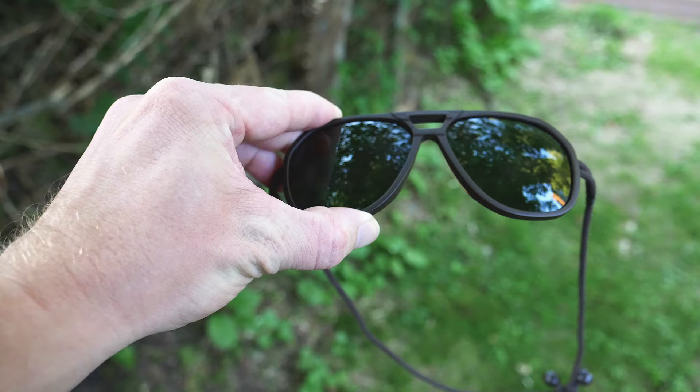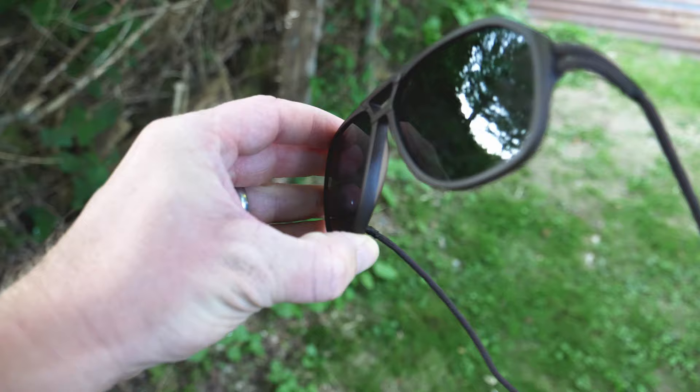Talking about the price seriously for a moment: it's just like any pair of sunglasses, any backpack or tent — there's going to be pricier equipment and pricier gear out there. It really depends on what you're willing to spend. Moving on with cons: you need two hands to take these on or off. It doesn't work with one hand, and it could be a hassle if you're wearing earbuds or a hat.